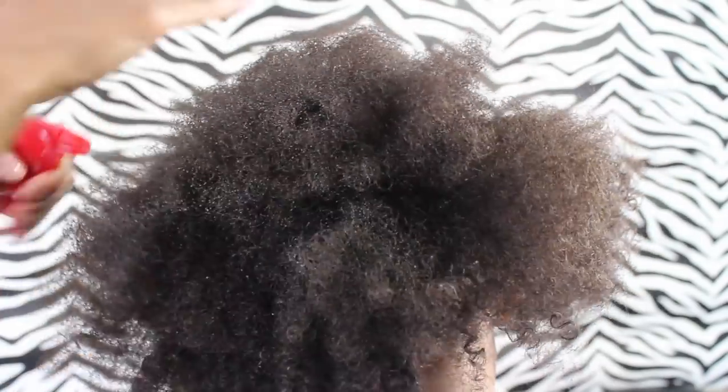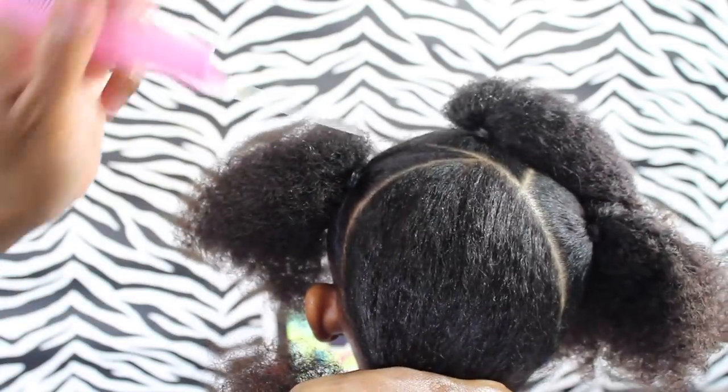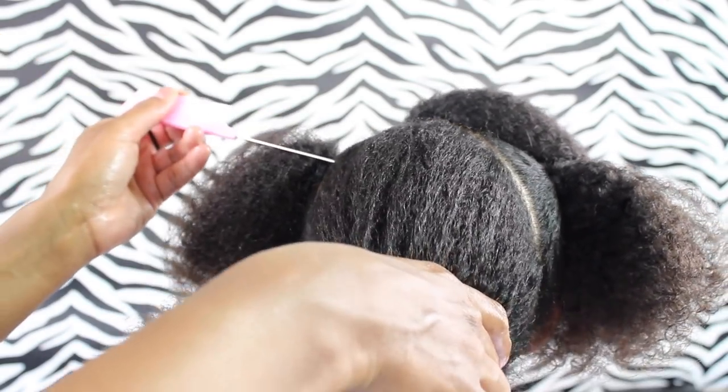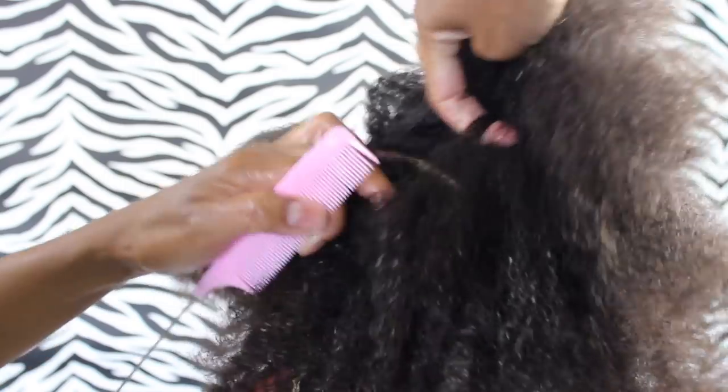Now we're on to parting the back. Just make sure you're giving the hair a couple of sprays if it gets too dry. I'm just creating a part back here, and I'm gonna let the video speak for itself while I'm parting — I think it's easier for you guys to just see it rather than me trying to explain where I'm parting.